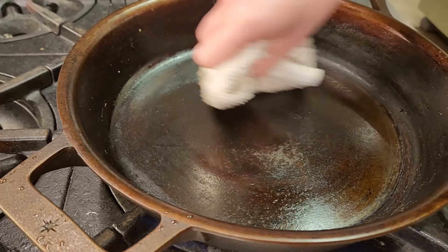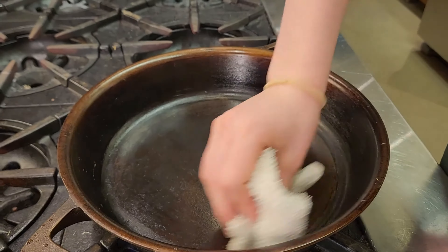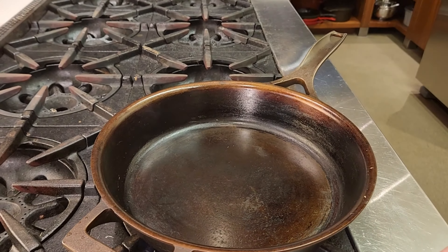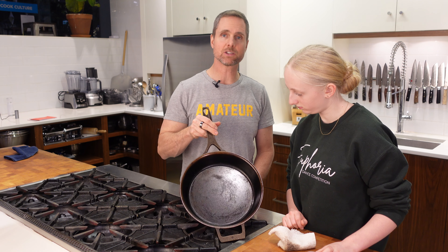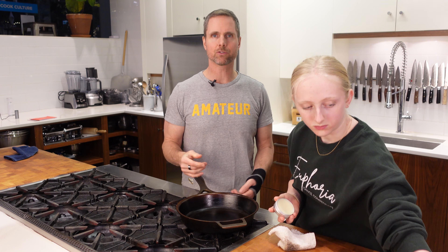She applies a very, very thin amount all over, and the pan is hot enough — that's going to polymerize. We don't need to see blowing smoke; no big deal. The pan is creating just a tiny bit of smoke, but it's nice and shiny — perfectly done. It's now going to sit and cool. It can stay on the stovetop and she is done. You've done a fantastic job. Thank you.